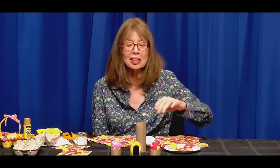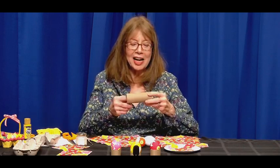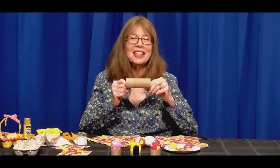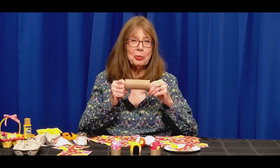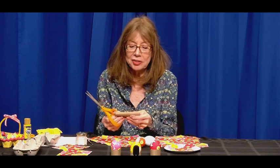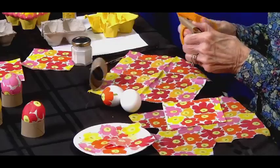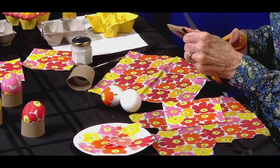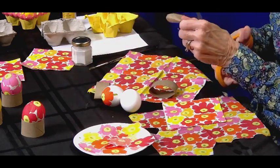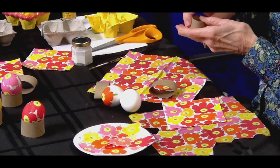Before I get started, I want to make cups to hold the eggs while we're working. This is a toilet paper tube, which looks very familiar. Save all yours because we're going to do a lot of crafts with them. To make the cup holders, I'm going to cut it in half — it doesn't have to be exactly in half — and then cut each section in half again with a large pair of scissors.